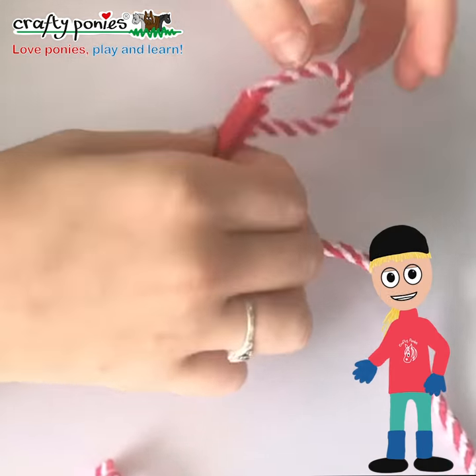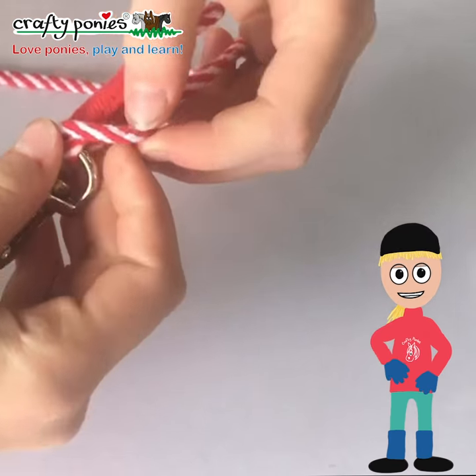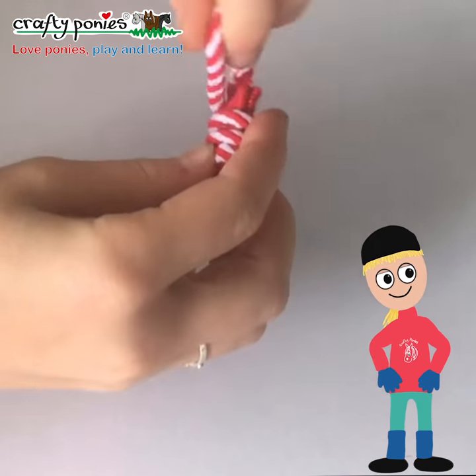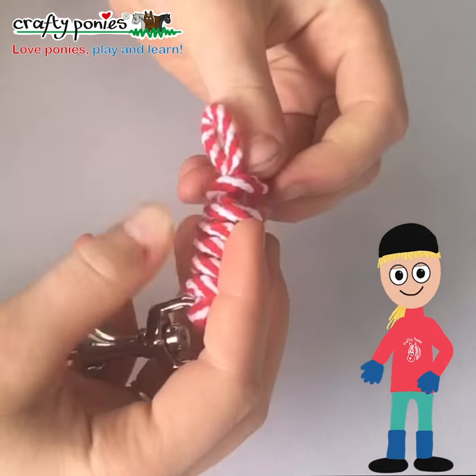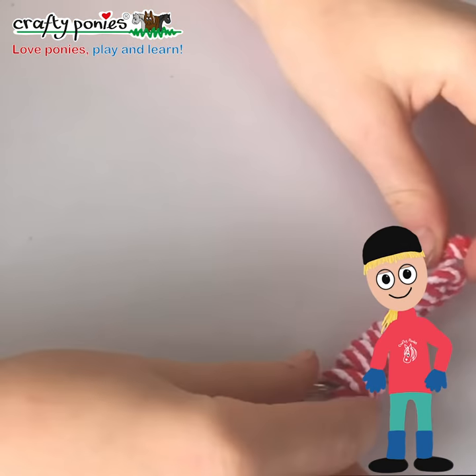Take the lead rope and fold it. Then wrap the loose end of the lead rope around and around and around the loop until you get almost to the bottom. Then put the loose end of the lead rope back through the little loop at the bottom.